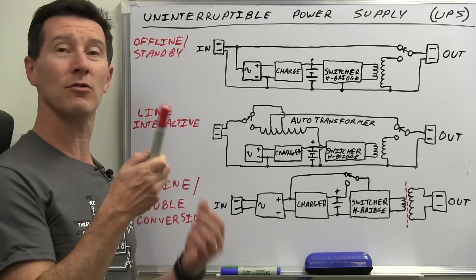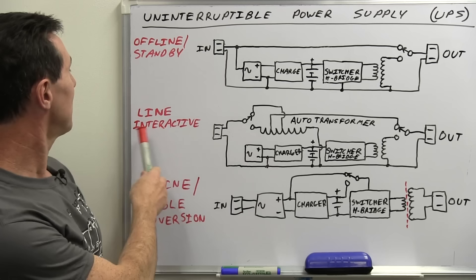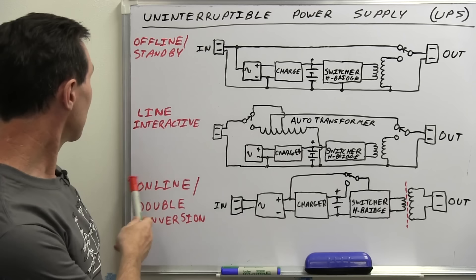There are actually three types — three different topologies. There are a few more, but these are the three basic types. There's the offline standby type, probably the most popular; you'll find it in the really cheap ones. There's line interactive, which is the one we'll take a look at today in the teardown.